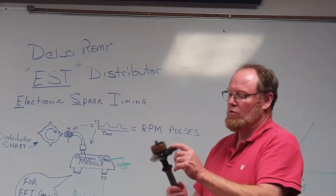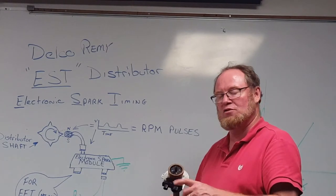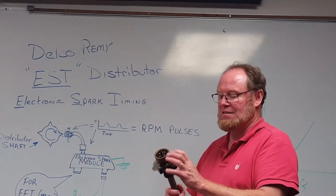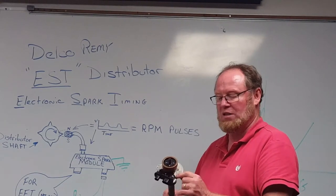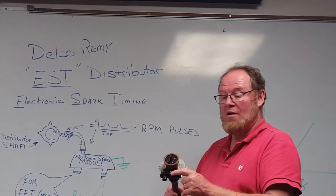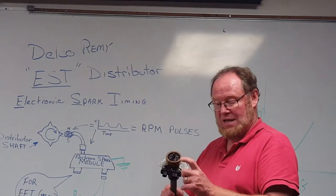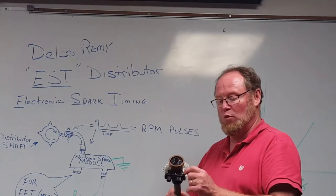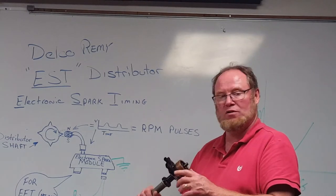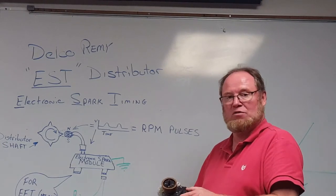When you go to replace one of these modules, it's very important that you follow the guidelines. When you get the new module, it should come with a little packet of dielectric grease. It bonds the module to the aluminum surface and transfers heat. If you fail to put that between the module and the distributor, it will overheat and burn out. The bolts are small, fine threads going into aluminum, so make sure you follow the torque specs in the book.